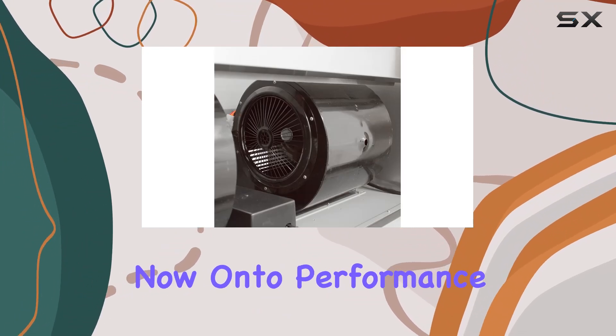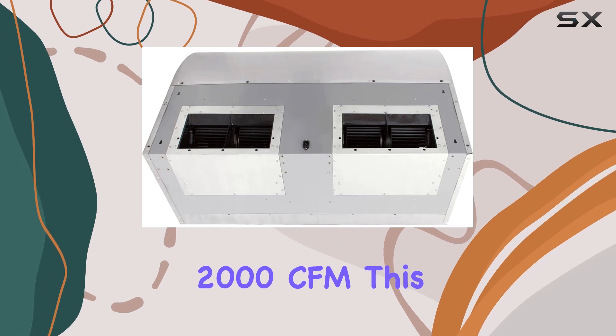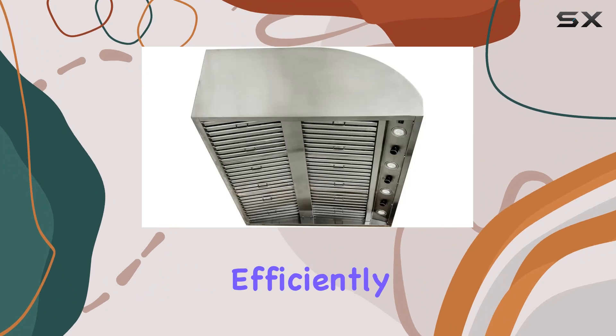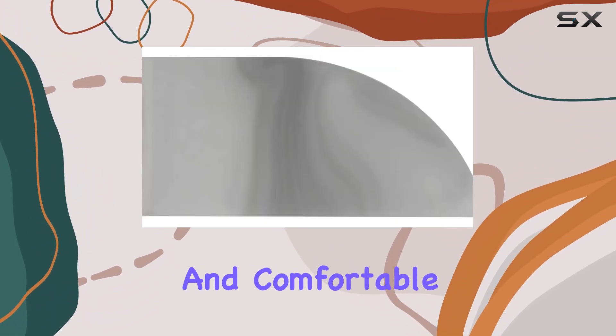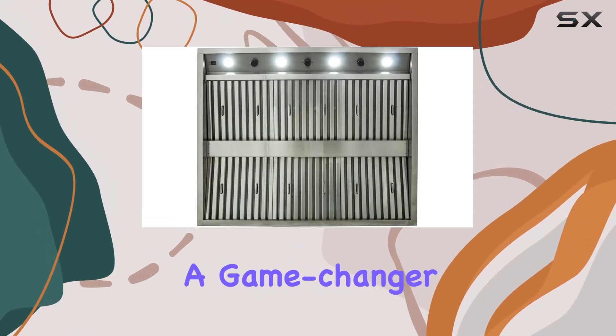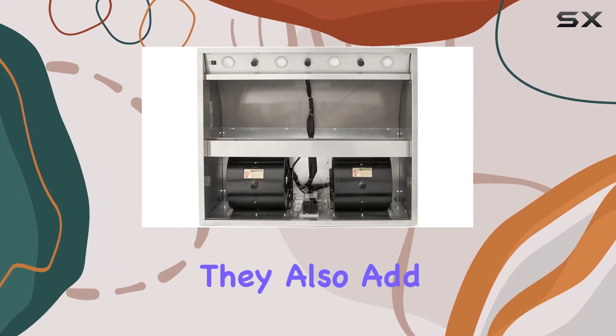Onto performance: with two 1000 CFM fans totaling 2000 CFM, this vent hood means business. It quickly and efficiently removes smoke from your grill area, keeping your outdoor kitchen clear and comfortable. Those four integrated LED lights are a game changer — they not only brighten up your grilling surface but also add a touch of style to your outdoor space.